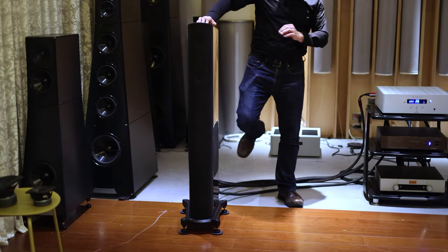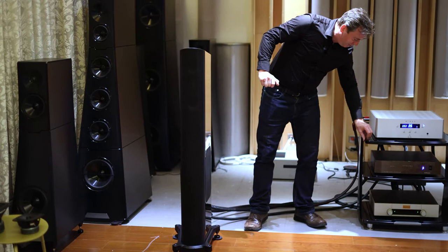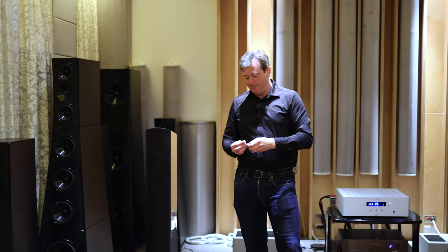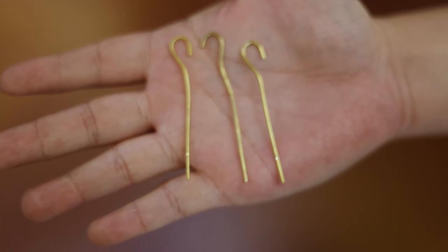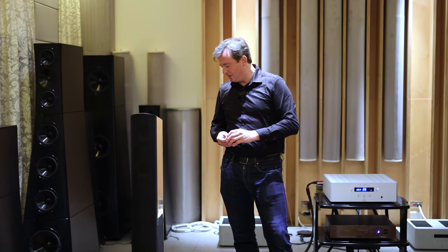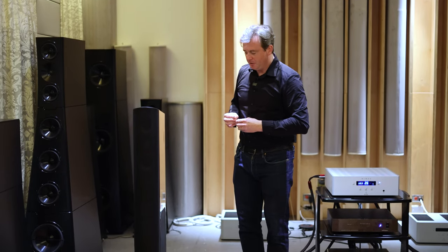The speaker is bi-wireable, unlike previous GoldenEar designs. And because it's made by AudioQuest GoldenEar, we don't just use normal bi-wire jumpers — we use our very high quality bare naked jumpers, which use very high quality copper to improve the sound between those treble and bass inputs. So unlike everyone else who uses simple stamped brass or the cheapest possible connectors, even our bi-wire jumpers are of the highest quality.